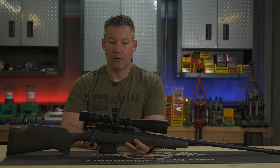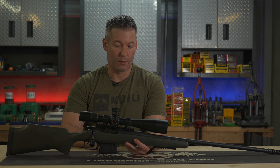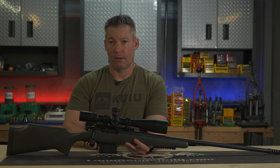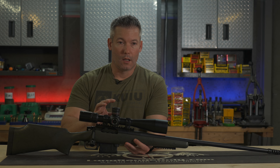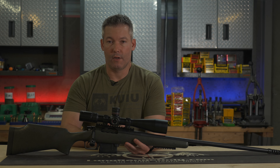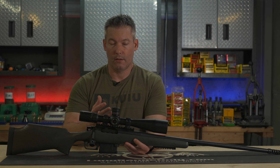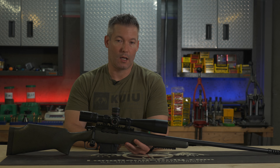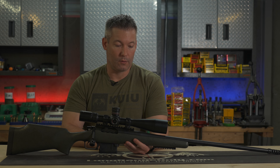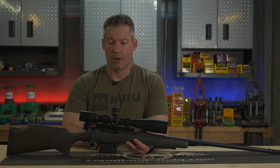They've held up very, very well. Unfortunately, they've been through some abuse through actual use and hunting and that type of stuff without a single failure on multiple rifles. The problem with it is they eventually became outdated. We've got things like Zero Stop, which I would consider to be mandatory these days on something I'm going to use for hunting purposes. So they became a little bit long in the tooth.